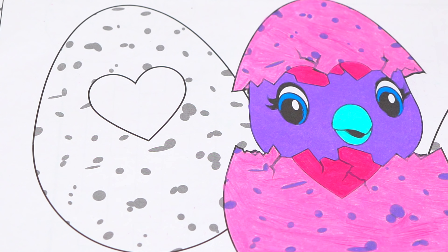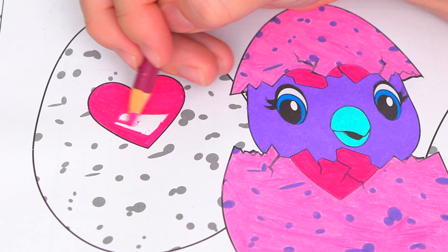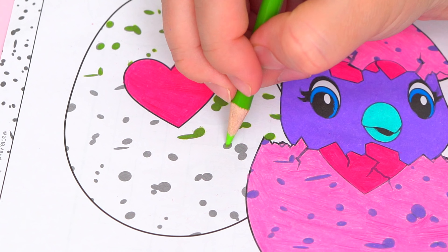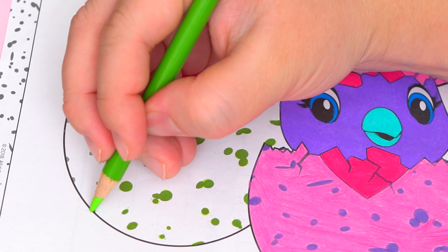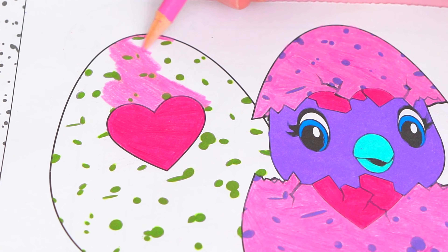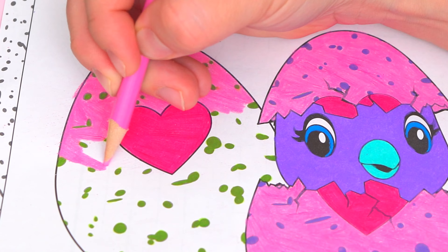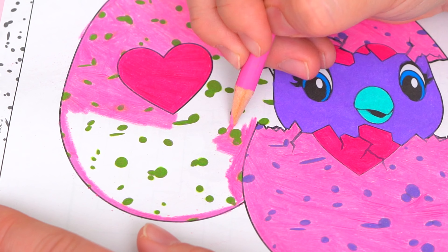Next, let's color in this egg pink with green spots. Let's color in this egg.